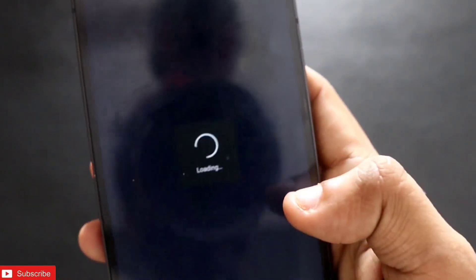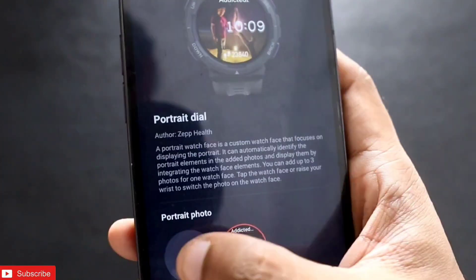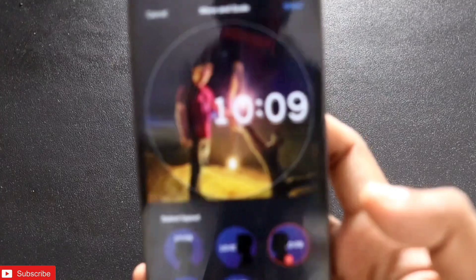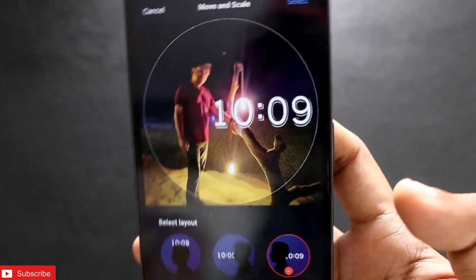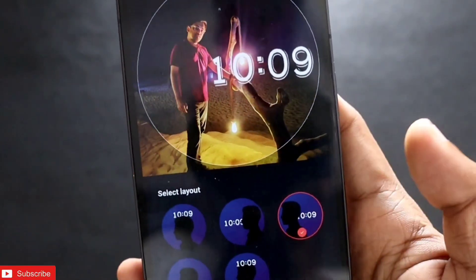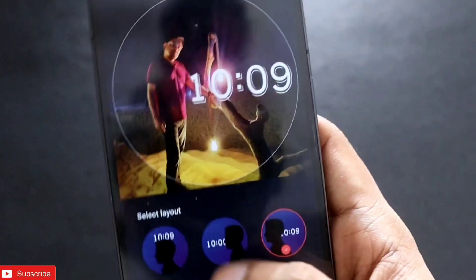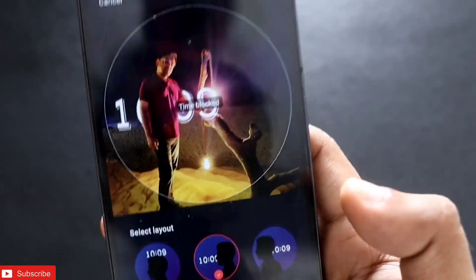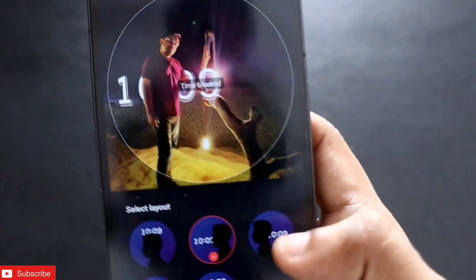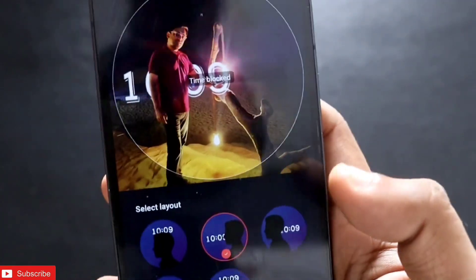Click on 'Use Now' and you will get the option to set a photo. You can set any photo of yours. Once I select my photo, you can see there are options to select the layout. The best part of this feature is the use of AI — once I click on any layout, the AI will detect my body or face and the watch hands or watch numbers will appear behind my picture.